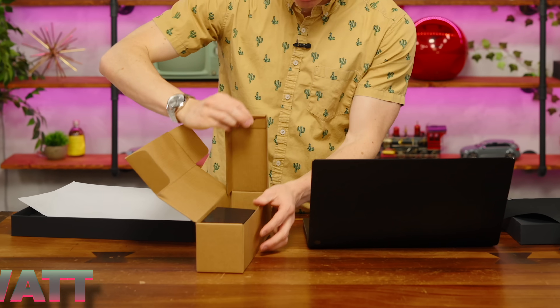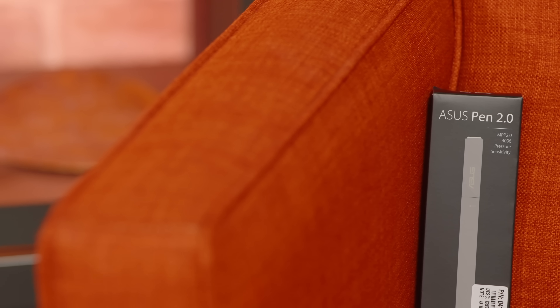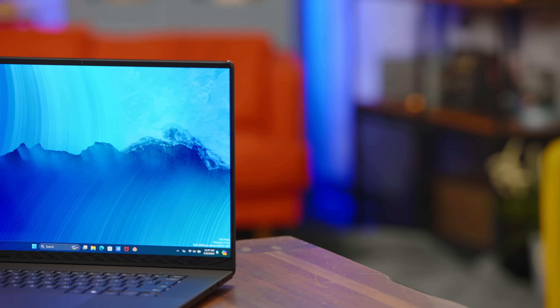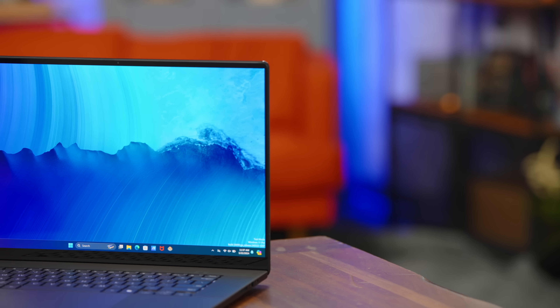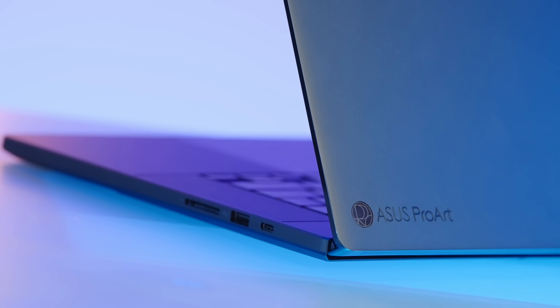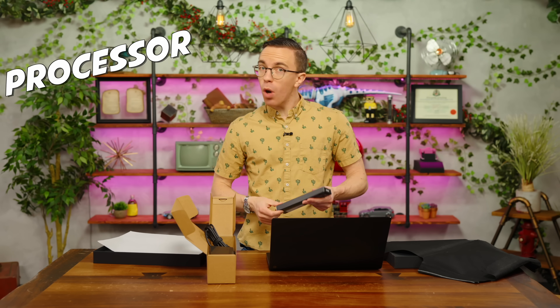We've got a 200-watt adapter and included in the box is the ASUS Pen 2.0. This device is really meant for creators — you can still game on it, just like you could do creative tasks on a G16, but they've put more of the budget toward the super high-resolution OLED display, the additional ports such as the full-size SD card reader, and massive amounts of RAM. You've got this Ryzen processor which has AI functionality.